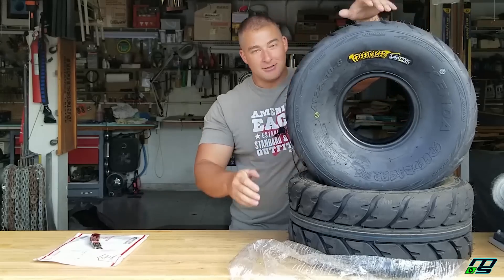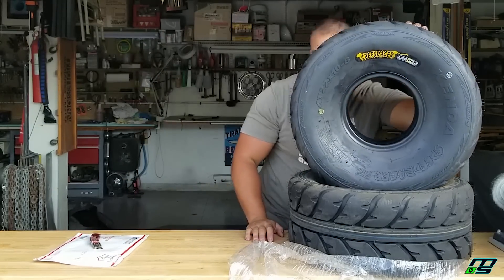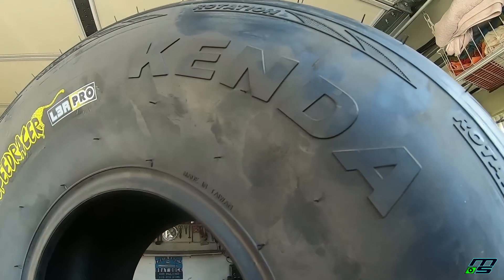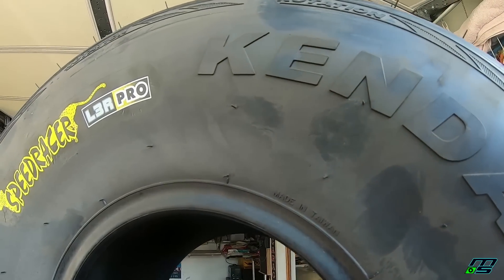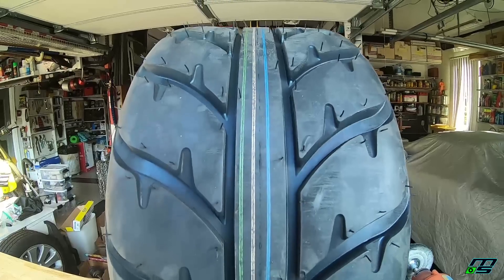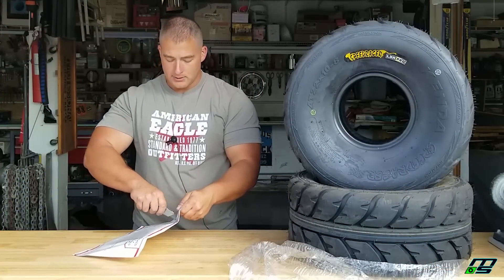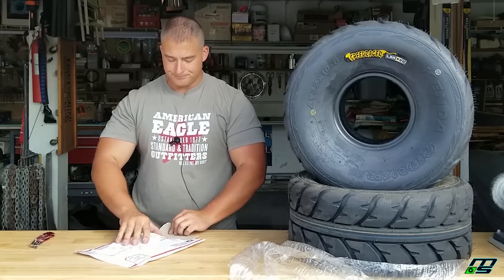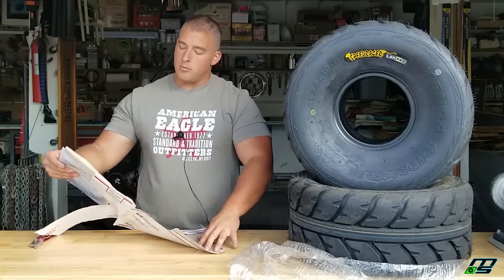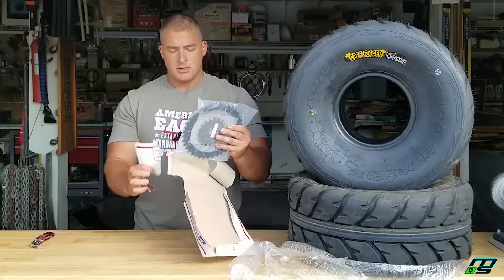Look at that, man. Look at the sidewall on those puppies. I went with some 22s with an 8-inch rim. This isn't the only thing that's going to make that Banshee go 100 miles per hour — I got another trick up my sleeve right here. Straight from Driveline Performance: sprockets.